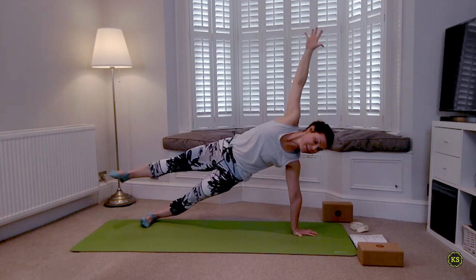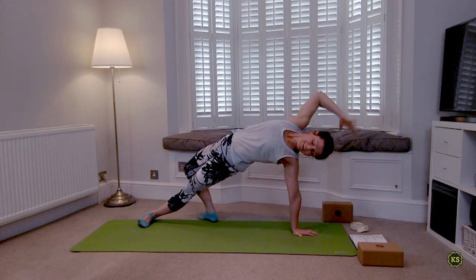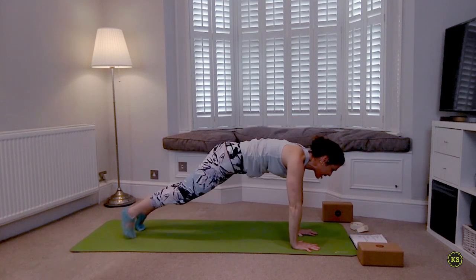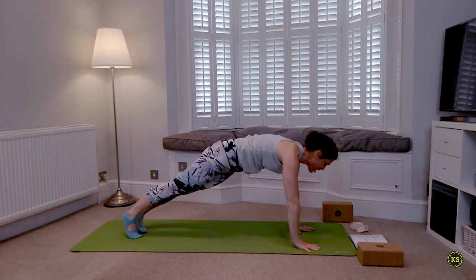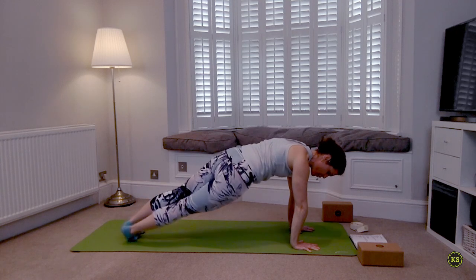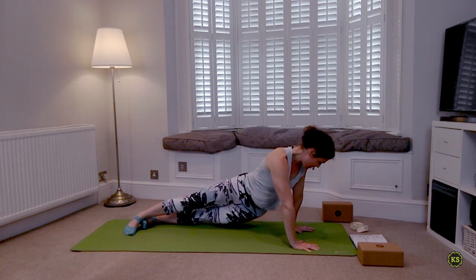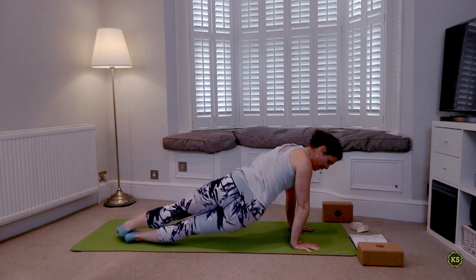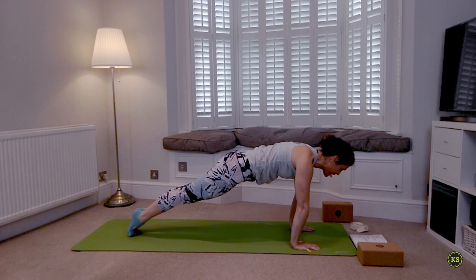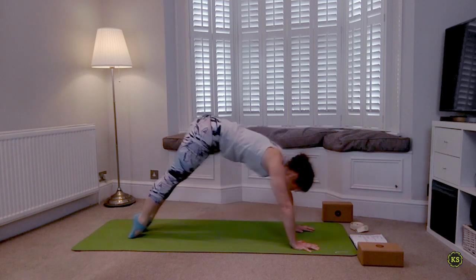Deep breath in, deep breath out. Top foot now steps behind you — turn it into Wild Thing. Find your back bend, reaching back or reaching up. Lift through the hips. Last deep breath. Rolling back into plank — one last little push. Squeeze the butt cheeks together, push the ground away. We're going to drop the right hip towards the right wrist, inhale it right back to plank, exhale left to left. One more round — right to right, inhale lift, exhale to the left. Inhale find your plank, then lower down through Chaturanga or anything else, meeting back in downward facing dog.